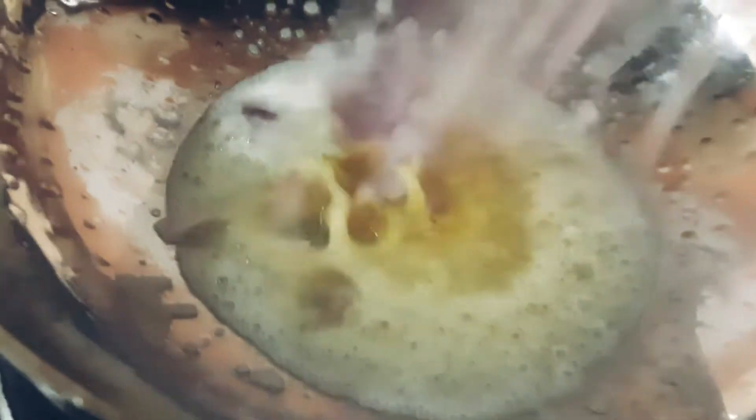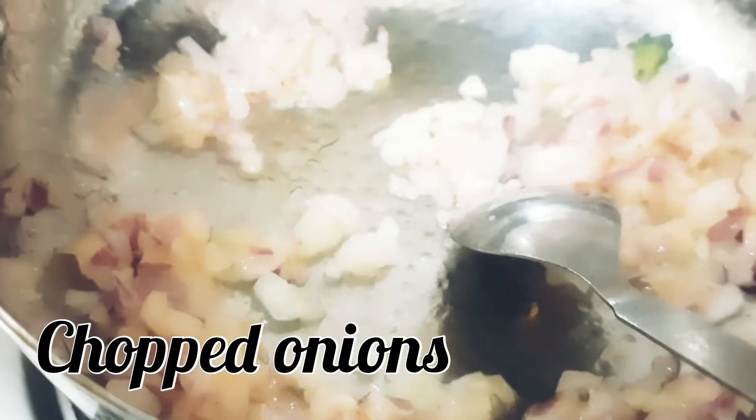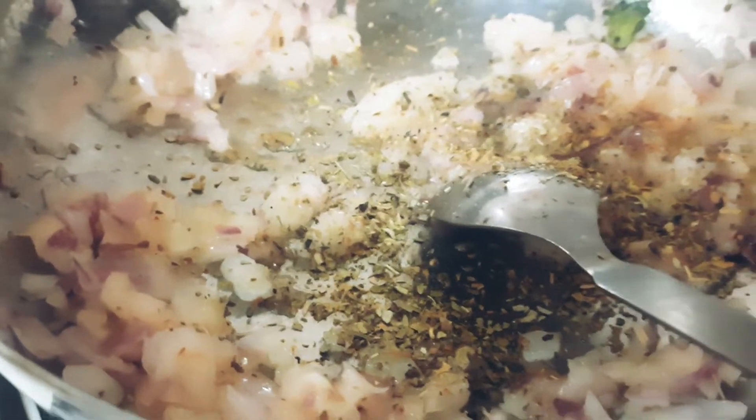We have added onions. If you want to use garlic, you can add chopped garlic. We will sauté the onions until pink, then add oregano and chili flakes.